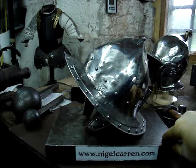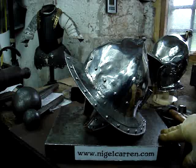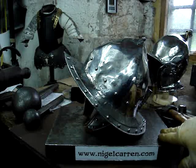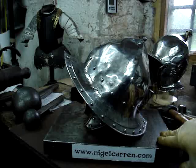Hi folks! Before I box this helmet up and send it across the pond, I thought I'd make a quick movie. It's my latest helmet, which was a chance really to go back to basics because it's quite a simple pattern. This is an English Civil War pikeman's pot, and it's a helmet of two halves.